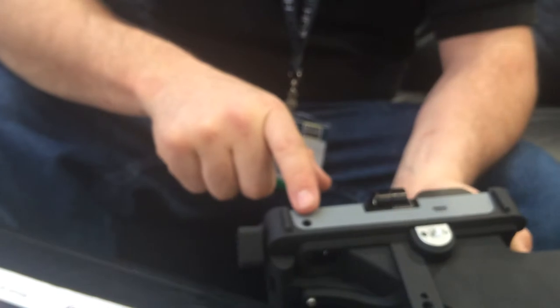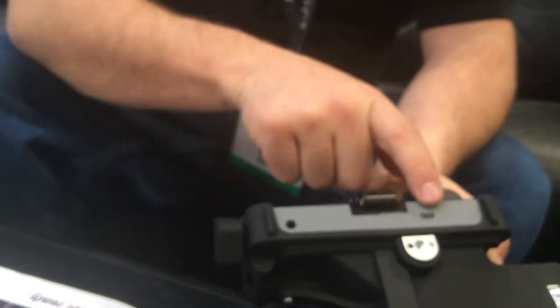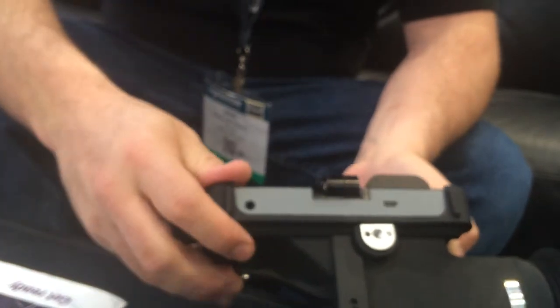On the bottom there's a headphone port so you can listen to your live footage, and there's a USB port for firmware upgrades and things like that.